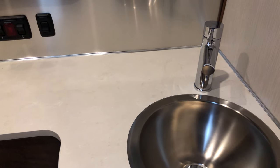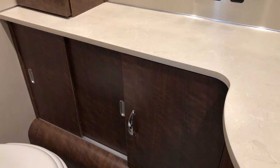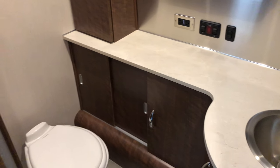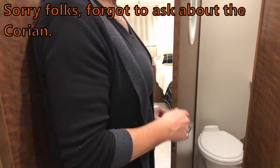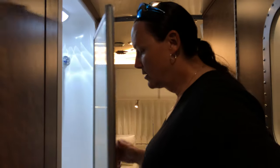By default they have Formica here instead of Corian, but I was told on mine you could order it with Corian — it'll be interesting to ask Ken if that's the case. Otherwise the bathroom looks basically exactly like the International. Let's take a look at the shower.